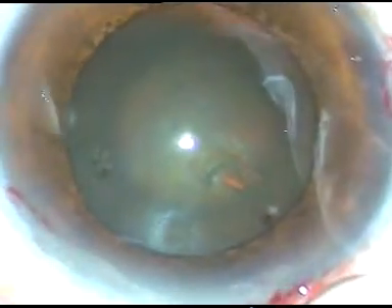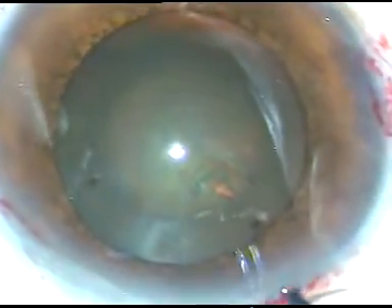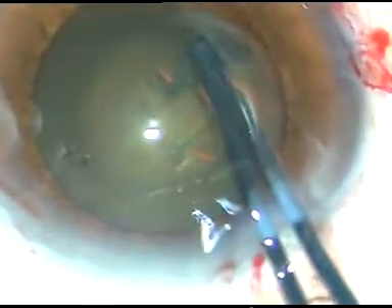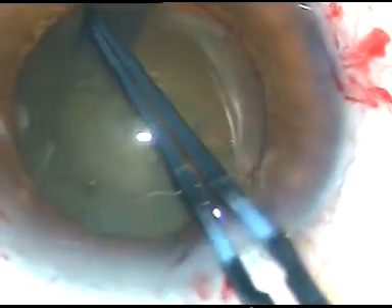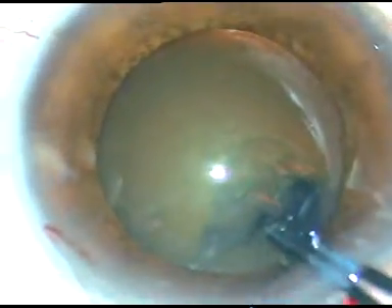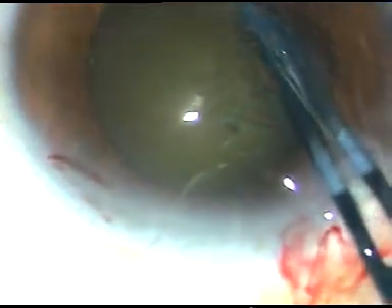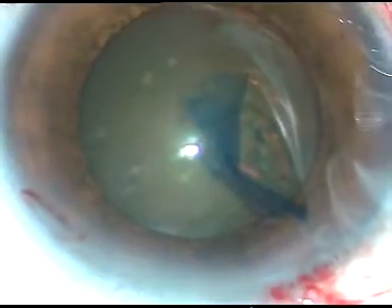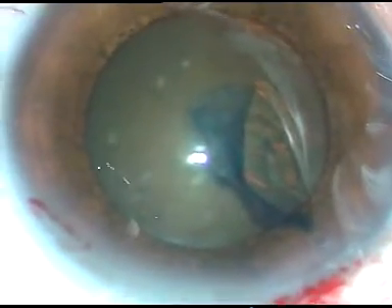The capsule has been incised and a capsular tag has been raised. I hold this tag with the utata forceps. In this case, I am going very close to the margin of the pupil to get an adequate-sized rhexis of about 5.5 to 6 mm. A nice round rhexis has been achieved.